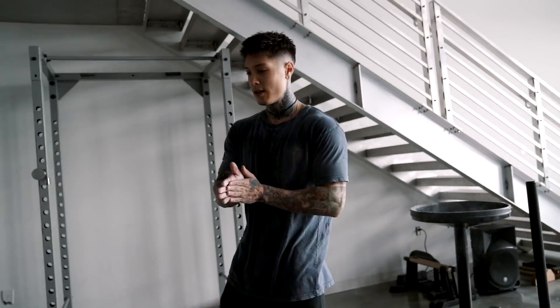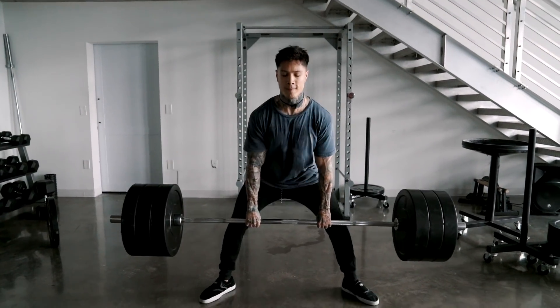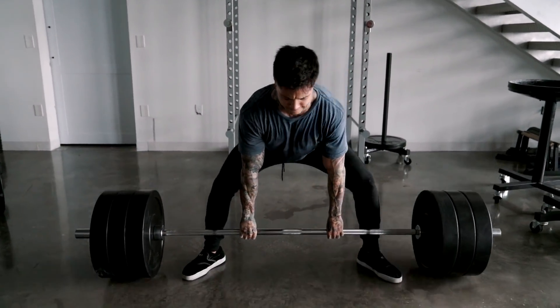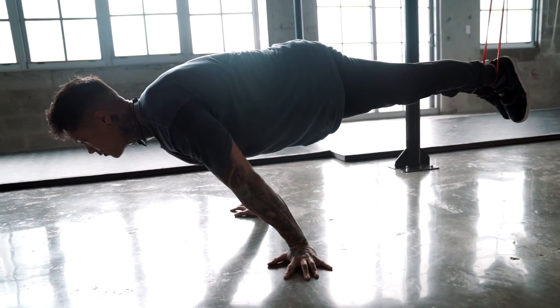We are moving on to the last set — the fifth set of the deadlifts routine. Then we have one last routine we're going to run about four more times, and that's going to be it for today's leg workout. I know I was going to increase the overload every single time, but I think I'm just going to stick to these last three plates again for my last set. It's always good to have a plan, but it's always best to listen to your body. Remember, it's not the person who works out the hardest every single day that's going to end up being the strongest — it's the person who works out the smartest and is able to work out consistently.